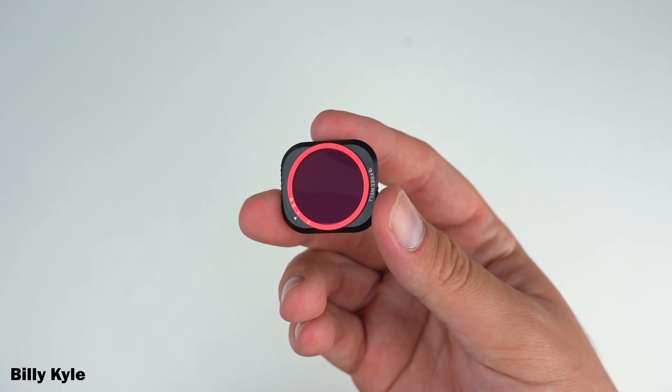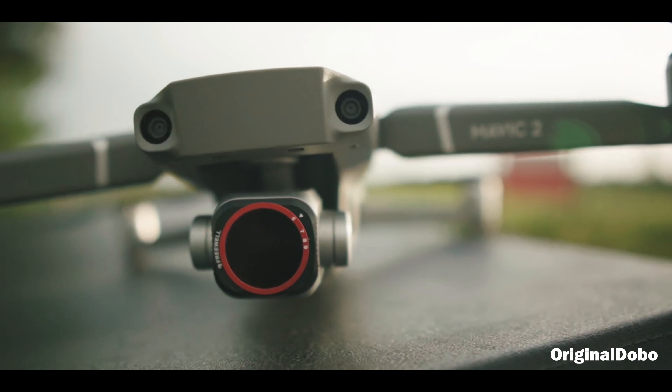How's it going everybody? Ed Ricker here. It's a little breezy out here, but we're at the park and we're going to try and fly the Mavic 2 Pro. I've got Freewell Gear's new variable ND filters made for the DJI Mavic 2 Pro.